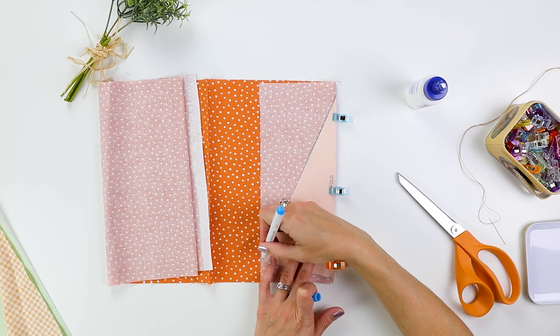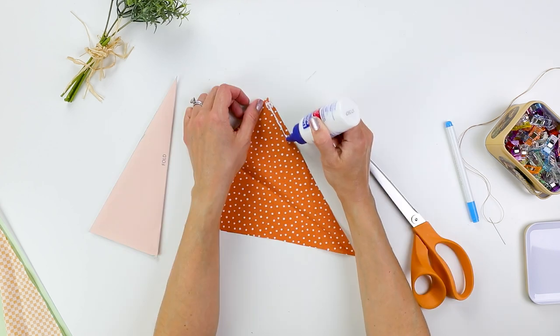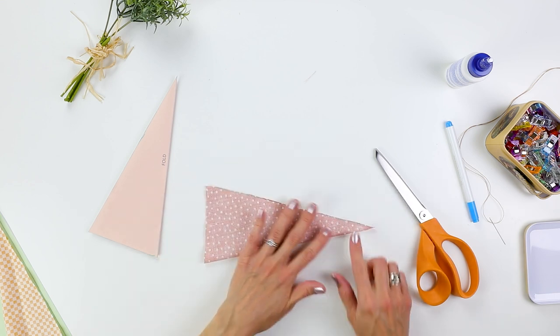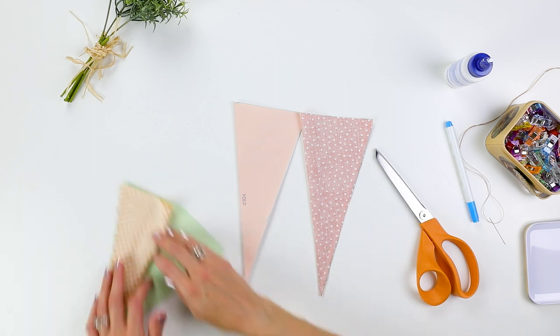I'm making a little trio of carrots. I have patterns in two different sizes so I can make one slightly larger than the other. I'm repeating the same step — applying the glue on the right side of the fabric and then folding the edges together. Then it's just a matter of waiting a few minutes for it to dry.